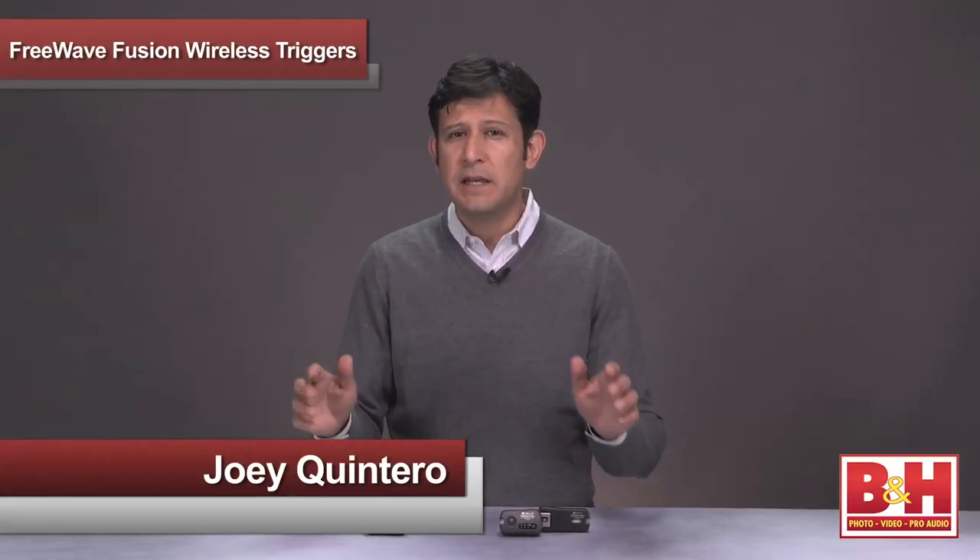Hi, this is Joey from B&H, and today I want to show you our FreeWave Fusion wireless flash trigger and remote control. Our versatile system gives you the best of both worlds. They can remotely trigger your on-camera flash or studio flashes, but they also serve another purpose — they can act as a remote to wirelessly release your camera shutter. Let's take a look at the features that set the Fusion apart from the competition.